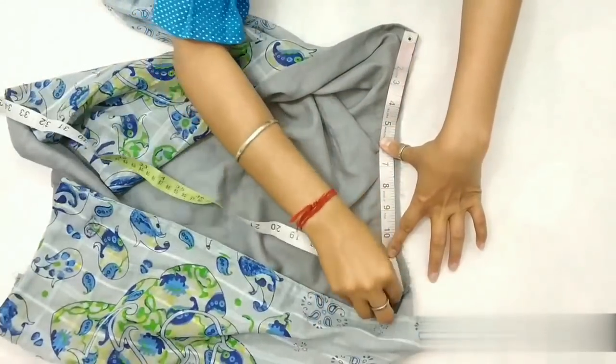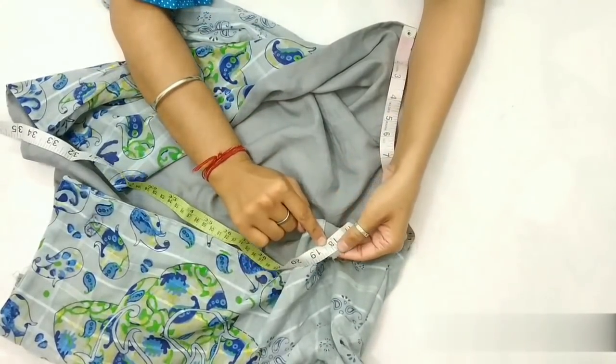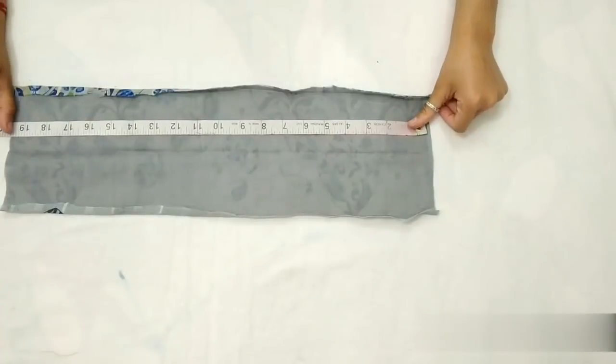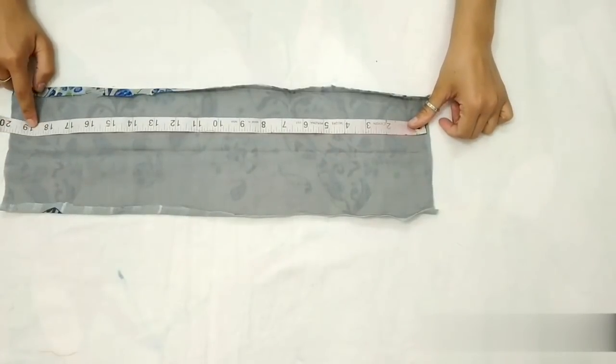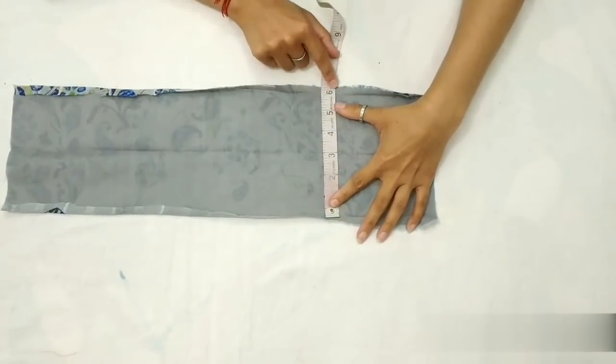Jitna bhi yahan pe part aaye usme one inch hum add kar denge. Mere yahan pe eighteen and a half inches aaya hai, toh mein nineteen and a half inches long fabric le rahi hoon, jiski width six inches ho — kyunki jab ise fold kar lenge toh yeh three inches raha jayega.